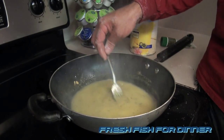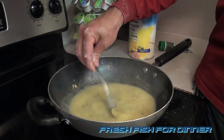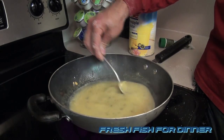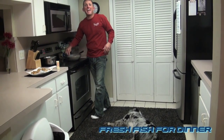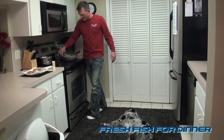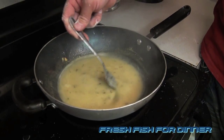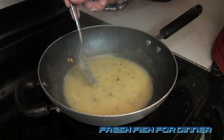You can already see the consistency — the viscosity of this sauce coming together. Keep it on the heat, at about medium-high. Look at that — look how beautiful that is. All the flavor: cilantro, pineapple juice, a little salt, pepper, butter.